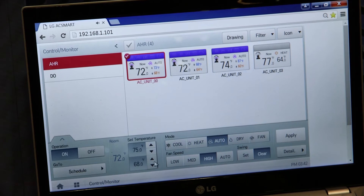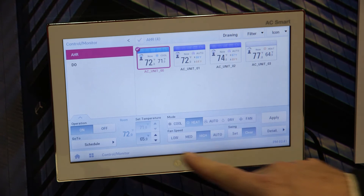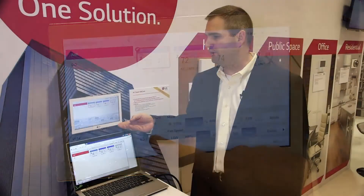Simply, you can either click on the browser or you can click on the touch screen to operate the individual indoor units, allowing you to control it, monitor it, and schedule it.